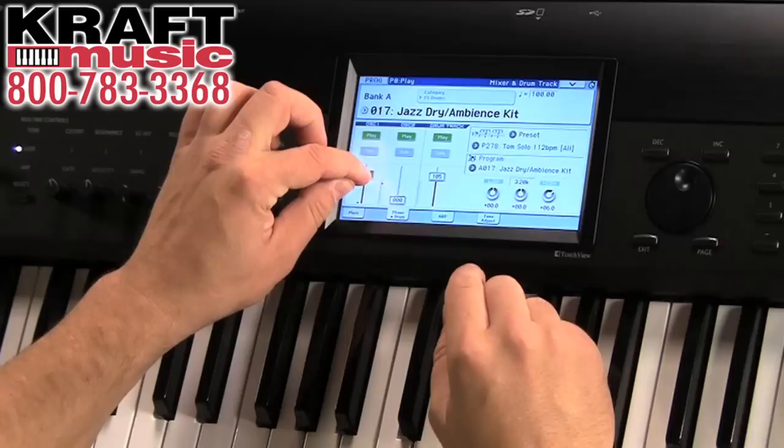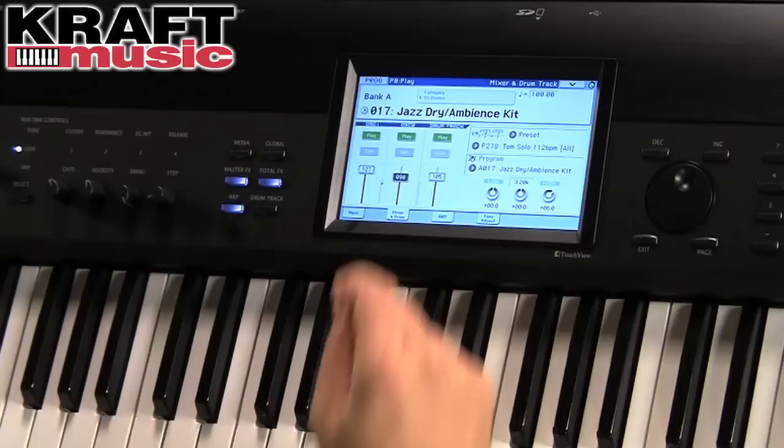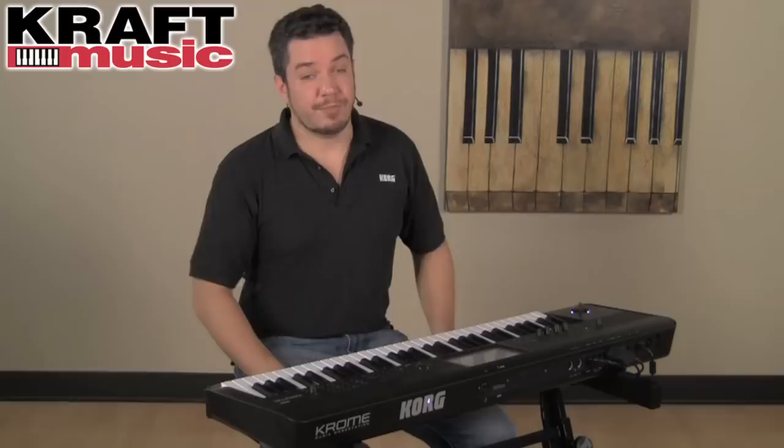So you just heard only the room, and that was only the kit. Now let's mix them together.